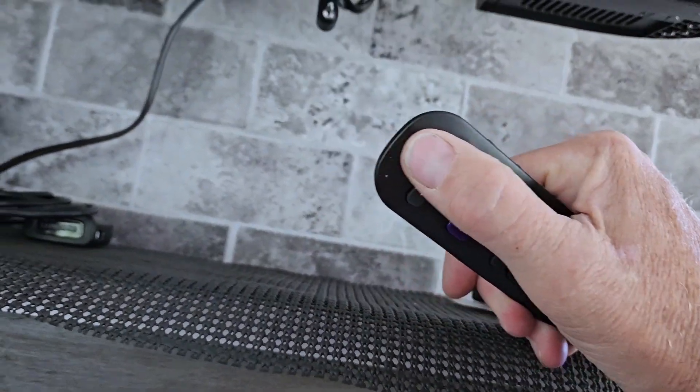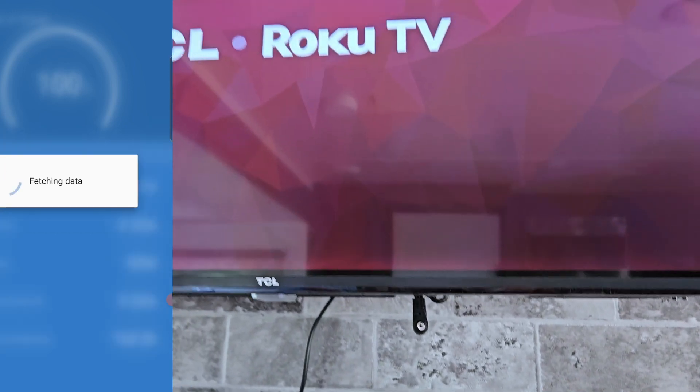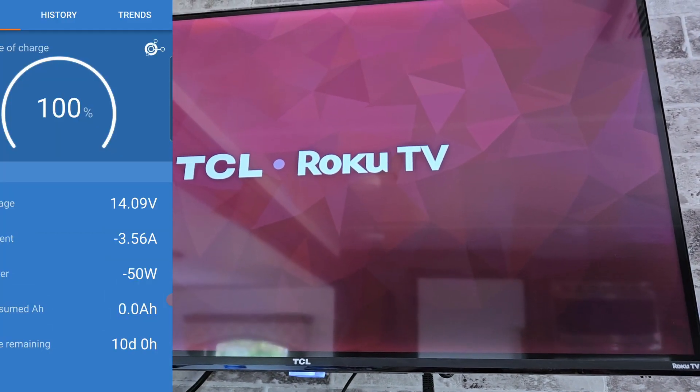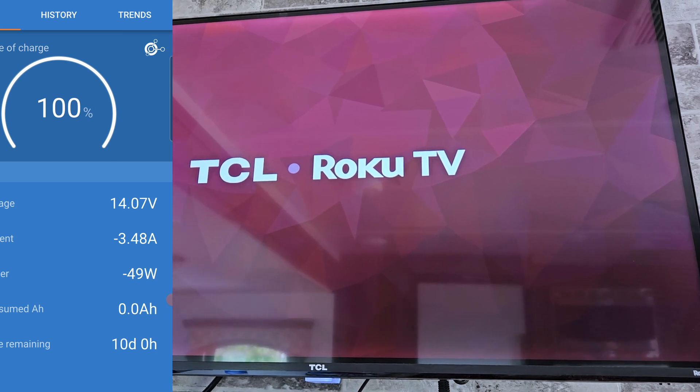The television itself takes about three to five amps depending on the screen and what movie you're watching. Running all those accessories in the camper at night when everyone's trying to go to bed keeps the grandkids, mom and dad, and of course the grandparents happy. Everybody likes a happy camper.